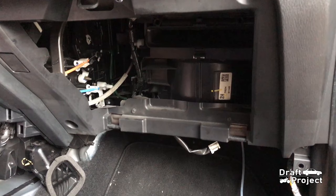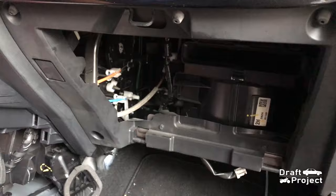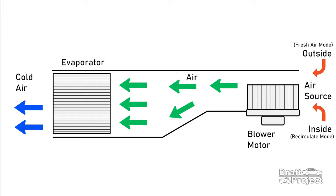This is the AC system which is hidden inside the dashboard. The evaporator is located inside the interior cabin. The function of the evaporator is to convert the low pressure liquid refrigerant into gas. The blower motor blows air to the evaporator and this is where the cold air comes from.